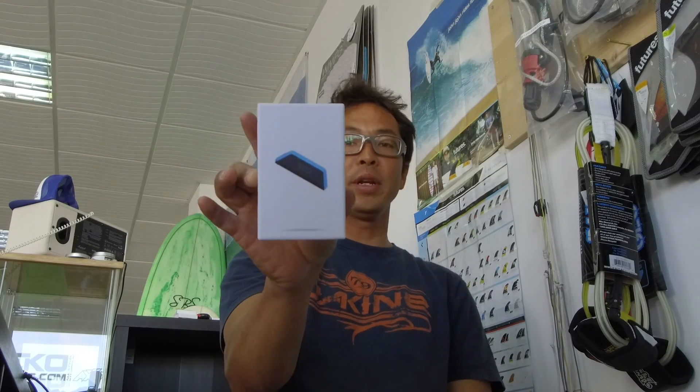Hi everyone, today I'm going to review the WU 2.0. I used the first version of the WU for pretty much over a year and I was relatively happy with it. It had a few issues — they solved it by bringing out a new mount and so on. So I was looking forward to testing the second version and see what improvements they've made. Let's get right into it.